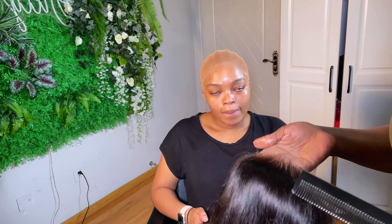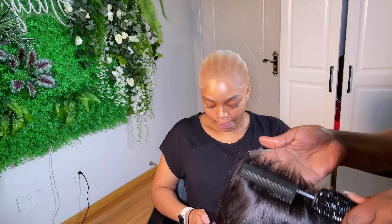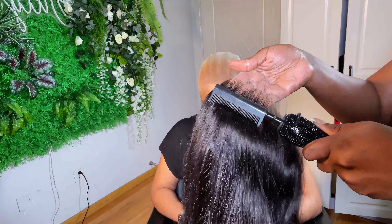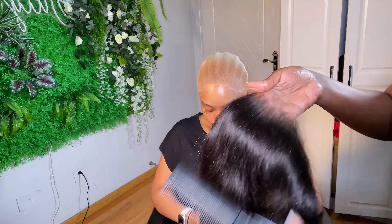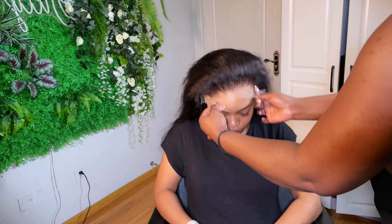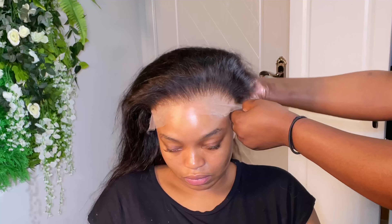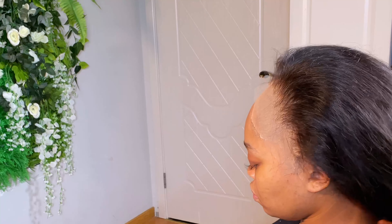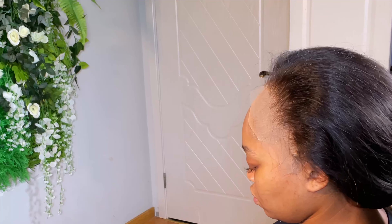My client sent me her bundles for me to make a wig for her. This is the wig I made — I'll say 16 inch, maybe 20 inch, I've forgotten. I had this video in my phone for a very long time. Usually when I want to start installing the wig, I always comb the hairline behind so that I can see what I'm working with, and then I'll place the wig on her head.